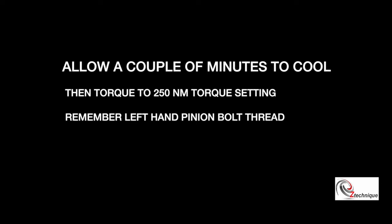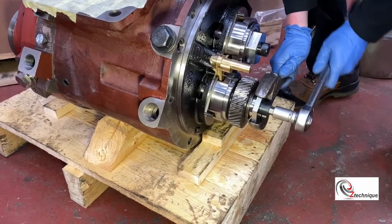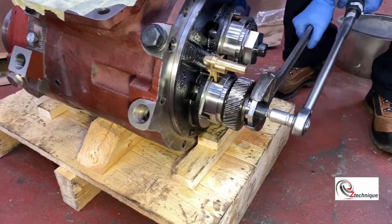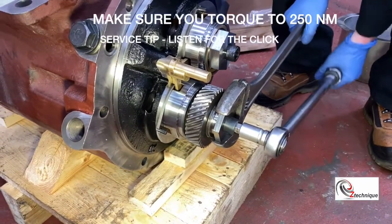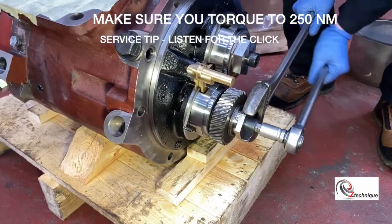Let the gear cool slightly on the shaft, then you are ready to apply the 250 Nm torque. Remember you need a torque wrench that can handle both left and right-hand threads. Listen for the click — then you know you've got the correct torque.